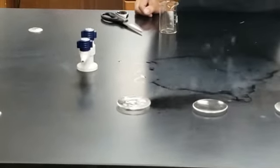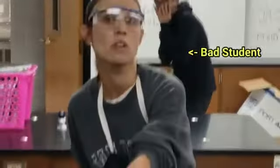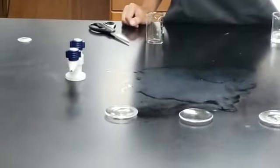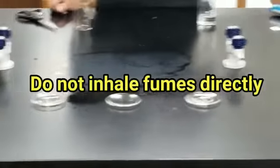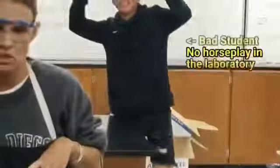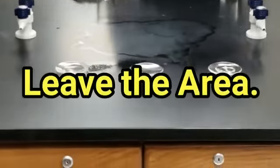That's why it's important to wear gloves when you work with corrosive liquids, because if it gets on your hand — well, I wouldn't want this to be on my hand. Also, there were fumes produced and it's not a great idea to inhale the fumes directly. If you're in a laboratory and fumes are produced and you ever get nauseous, make sure you leave the area and get some fresh air.